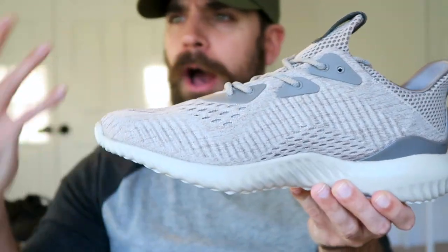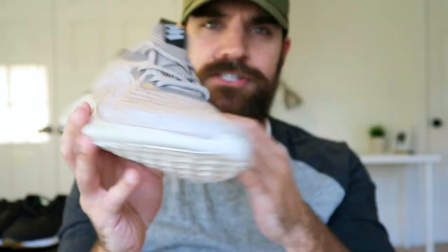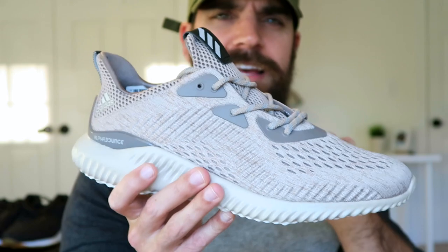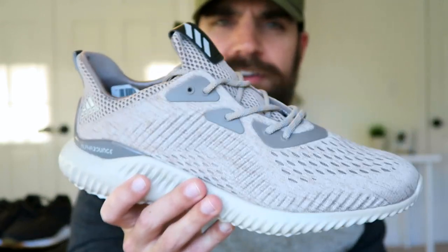I feel like tan sneakers are very popular right now — anything tan, I'm always attracted to it, and I feel like everyone goes for tan nowadays. The reason I like the tan color is it doesn't look as sporty. Whereas the gray looked more like a gym sneaker, this doesn't.